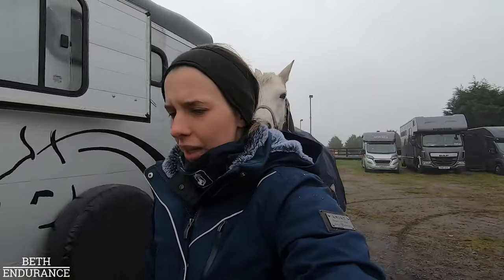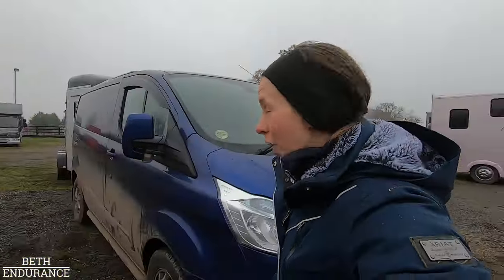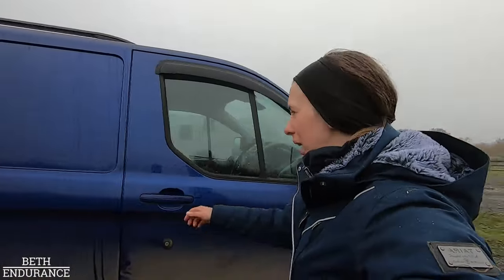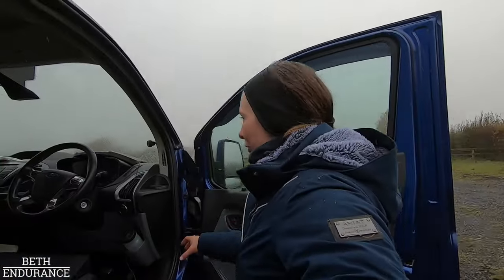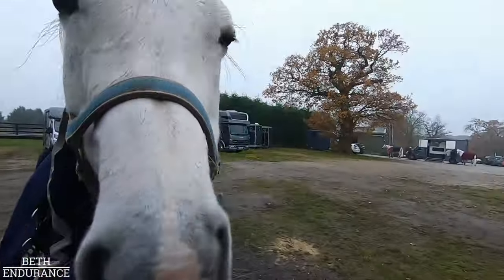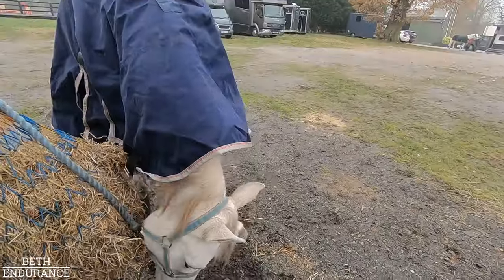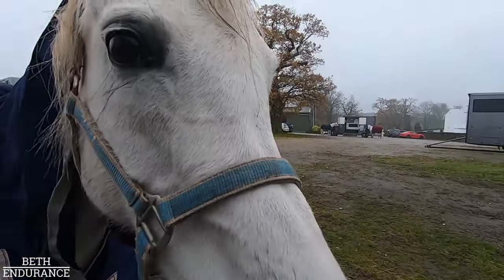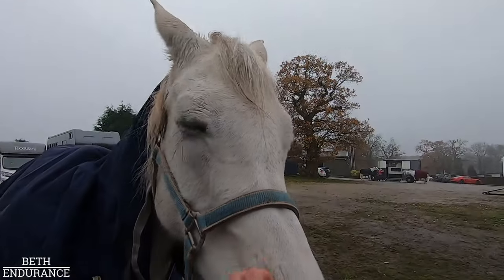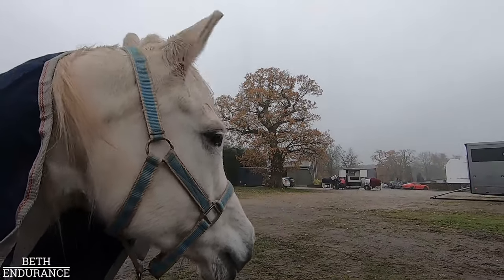I've got about 15-20 minutes now before we get on, so I'll wait a little bit longer before I put a bridle on and walk around. I'm going to have some fluid so I'm at peak performance. No digging — I know there are other ponies over there but you don't need to dig, do you? Good girl. No other ponies. You're going to have friends in a minute, we're doing a group lesson.